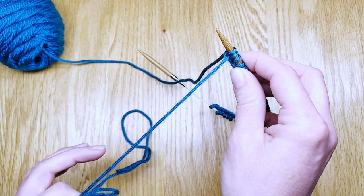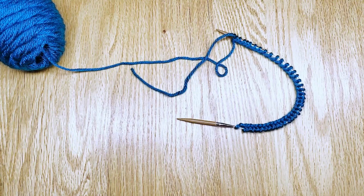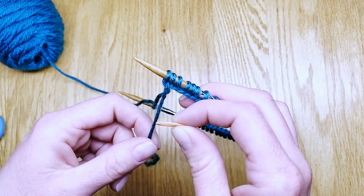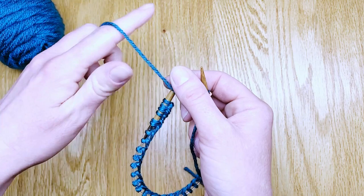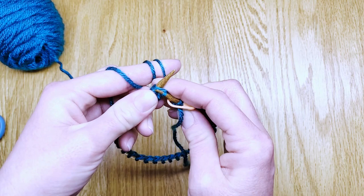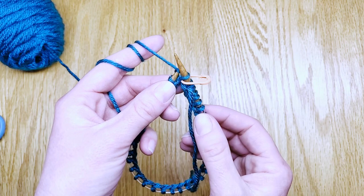And once you've cast on all 40 stitches, if you have an extra bit of tail, trim that down to about 8 or 10 inches. Then you'll need a stitch marker at this point and you'll place that right at the end of your cast on. We'll start knitting the first round by bringing the stitches towards the tip of the other end of the circular needle and putting that in your left hand. The working yarn will need to be wrapped around your left hand, and you'll connect the two ends just by working directly into that first stitch — that was our slip knot. The stitch marker will mark the beginning and the end of our rounds.